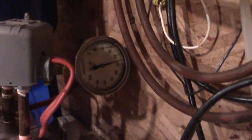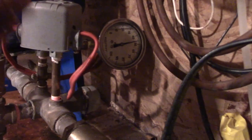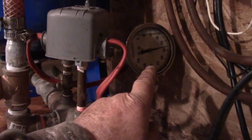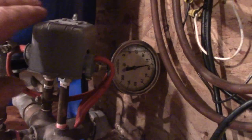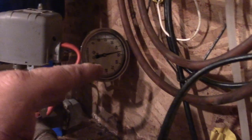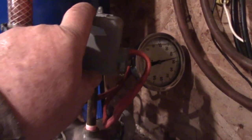So for example, if you have 46 pounds of pressure as your cut-in, you'd put 44 pounds of air pressure in your tank — two pounds lower than your cut-in pressure. If your cut-in is lower, maybe 35, then you'd set the tank at 33 pounds of pressure.